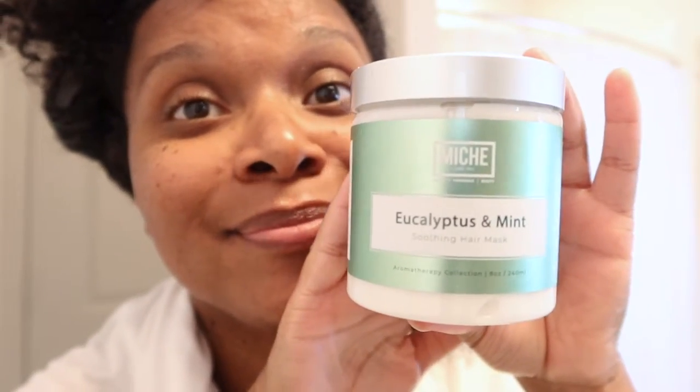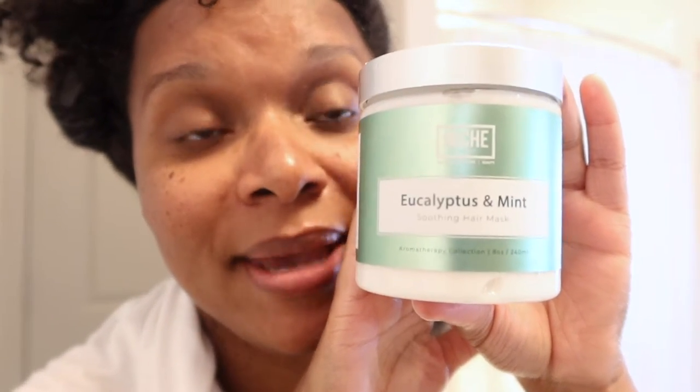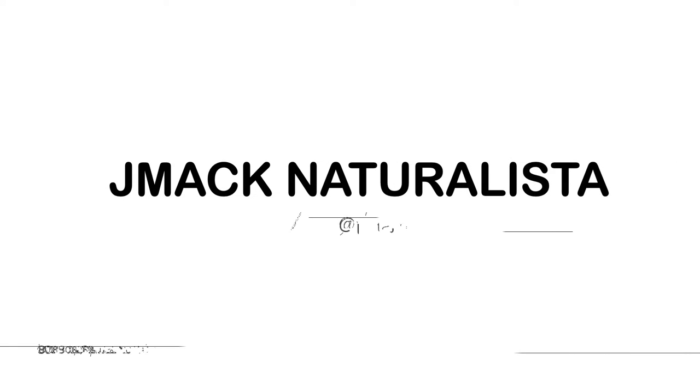Okay guys, so this is part two — part two using the Miche Eucalyptus and Mint Soothing Hair Mask Aromatherapy Limited Edition Collection. If you're interested in seeing that product application, sis bro, please keep watching. If you have not already, please go check out the first video where I demoed and gave a first impression of this.